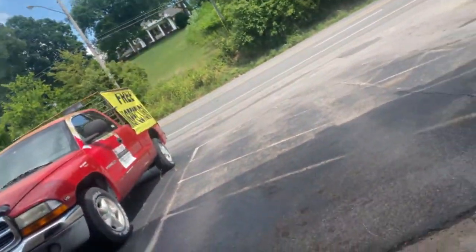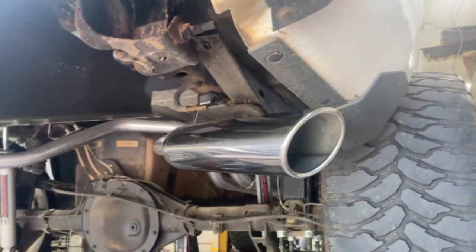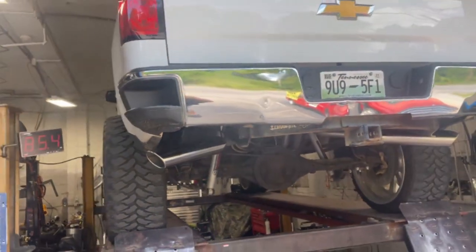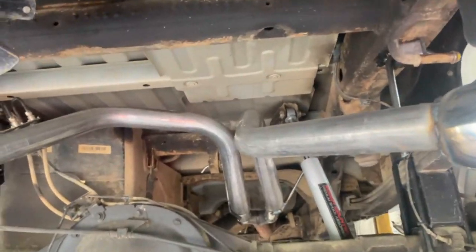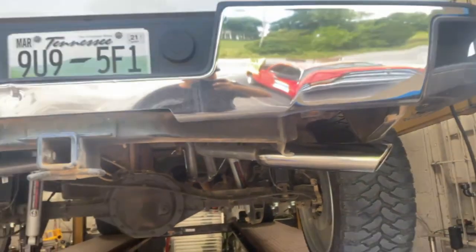Mandrel bent tailpipes — there and there — into four inch roll tips right there and right there. It's got a nice six inch lift. There it is. That's how you do them out. We'll let you guys hear it in a second. Hope you guys like it.